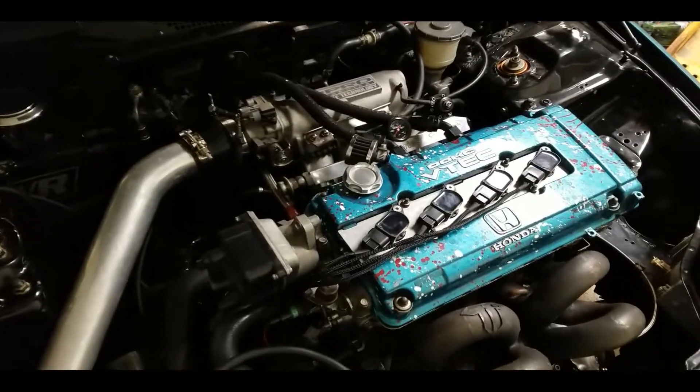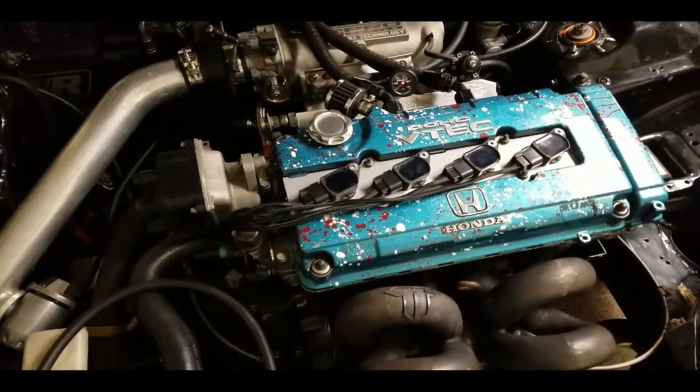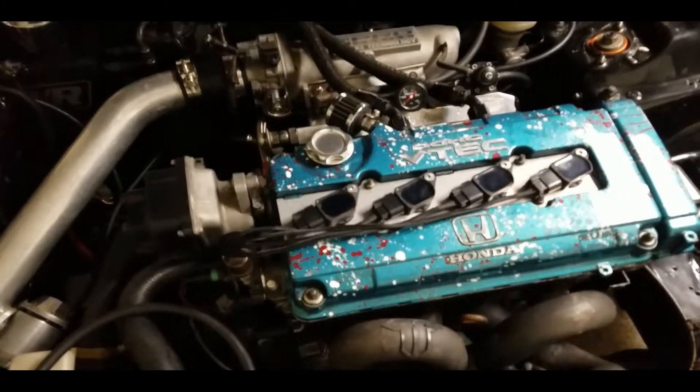Hello YouTube, Trey checking in again with another video. Today I'll be removing the tabs on my OEM distributor cap. I do have a coil on plug kit installed on my car — I picked it up from Robert Burton at Burton Racing.